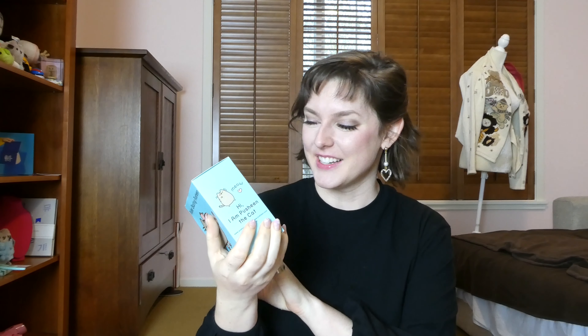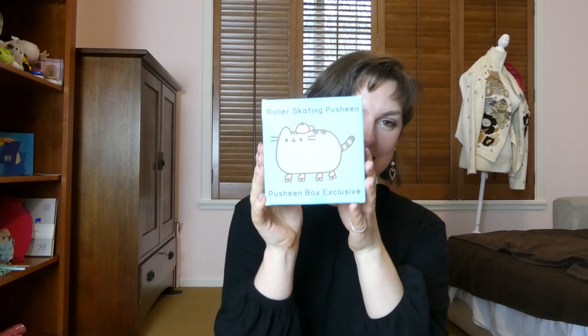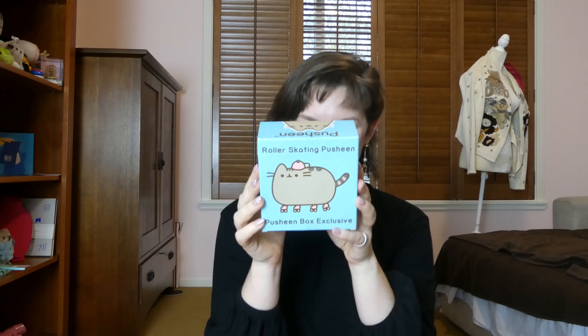Here's the figure for this roller skating Pusheen. It is very cute. I love that the hat is backwards. What a cool, cool lady. I forget Pusheen's a lady, but what a cool lady.